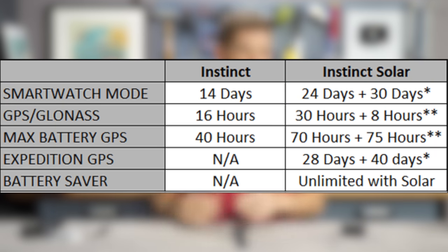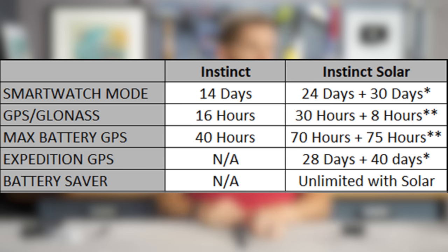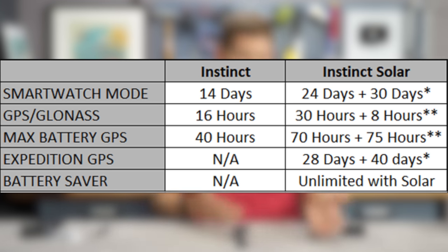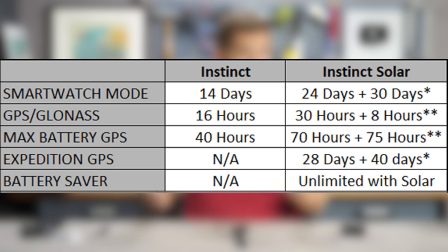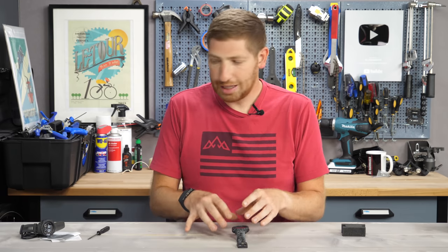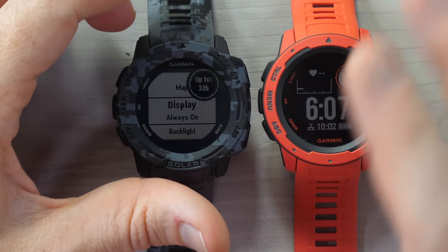This makes it a fine time to talk about battery life in general. I'm going to throw up a battery chart showing the original Garmin Instinct versus the Instinct Solar — it's a pretty dramatic difference. When it says 'plus something,' that means additional time using solar features. In smartwatch mode it's 24 days at baseline, plus 30 days with solar enabled, assuming at least three hours per day at 50,000 lux conditions. You may ask how this unit has so much more power than the original Garmin Instinct, and the answer is a bunch of changes beyond just the solar panels.